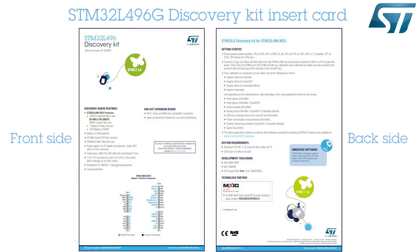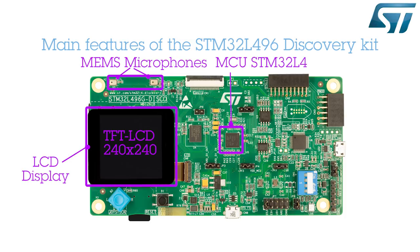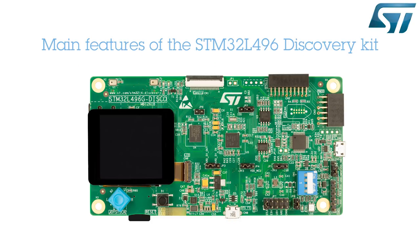Now let's have a look at the main components and features of this board. On the top side, we can see the STM32L496G microcontroller with a TFT color LCD display and two MEMS microphones on the side. A 1MB pseudo-static RAM memory device and an 8MB quad-SPI flash memory device are available to store large data arrays or program code. The board also features a rich set of peripherals.